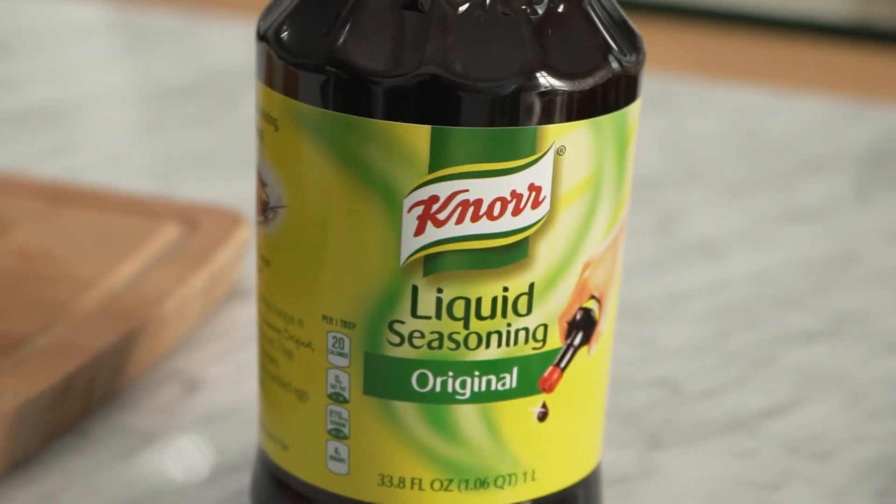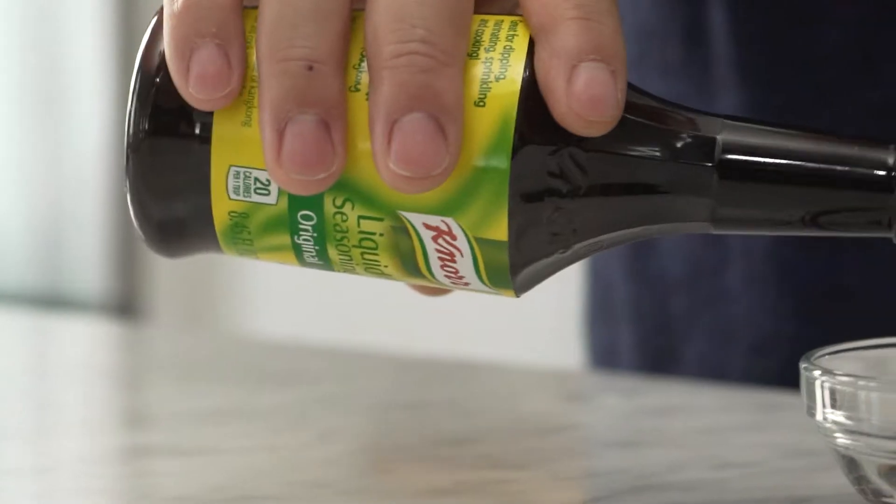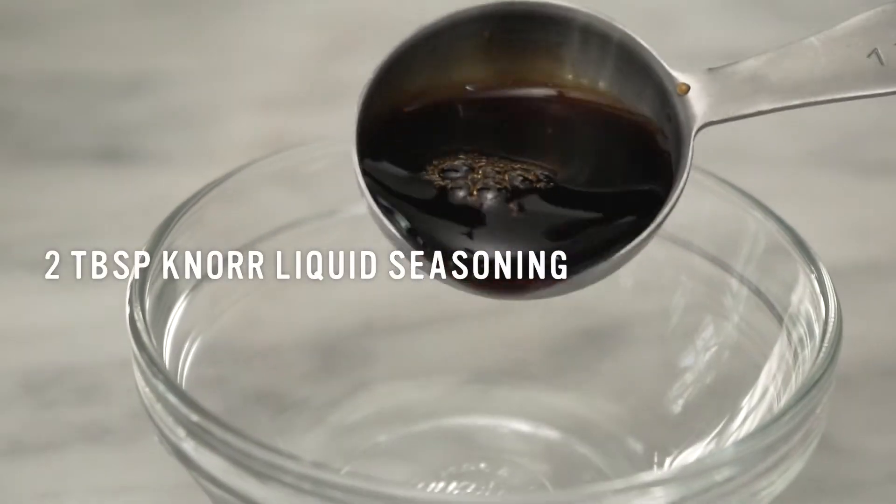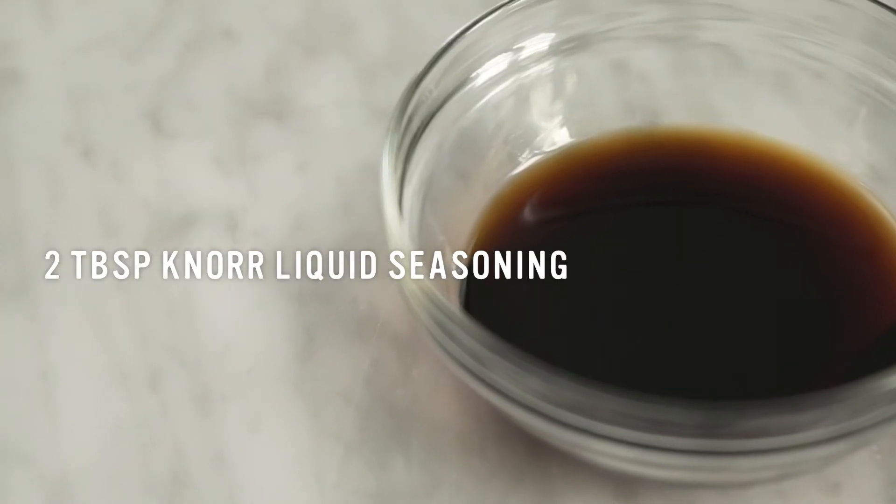First up, let's talk about ingredients. For today's recipe we'll be utilizing Noor liquid seasoning. Noor liquid seasoning brings out that amazing umami flavor that we're all looking for. It's the perfect all-around companion in the kitchen — you can use it to cook, marinate, sprinkle, and even serve as a dipping sauce. I promise this will instantly become your favorite seasoning. We'll be using two tablespoons to bring out flavor in this dish.